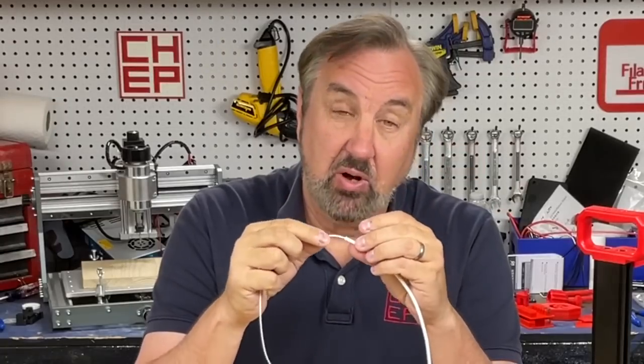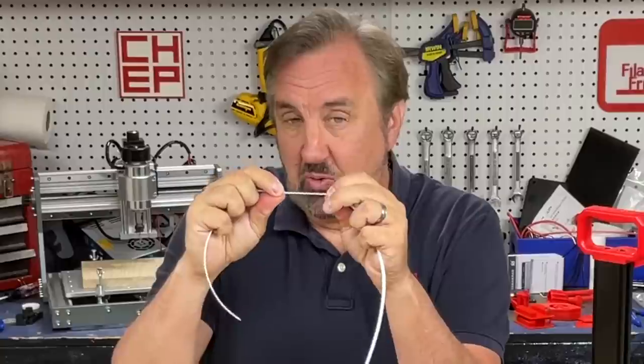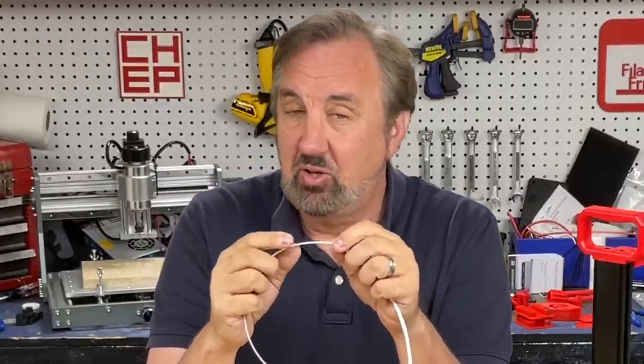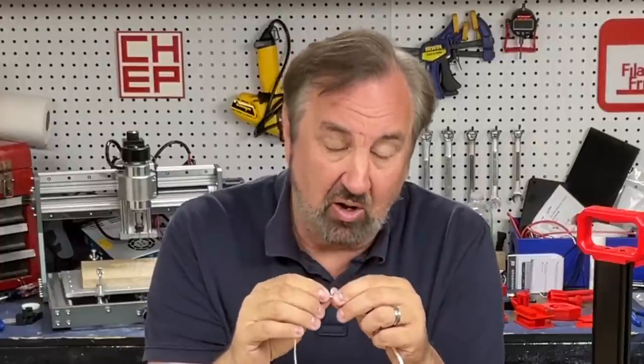When you're printing with TPU on a Bowden setup like the Ender 3, Ender 3 Pro, or Ender 2 Pro, you're actually compressing the filament. You can stretch it one way but also compress it. The Bowden tube is about two millimeters inside diameter and the filament is only 1.75mm, so you get some variation within the tube — small amounts — and that takes up some compression. So if you try to retract, you're actually just pulling that compression out.